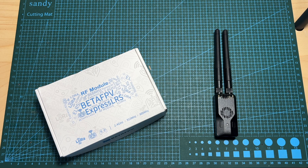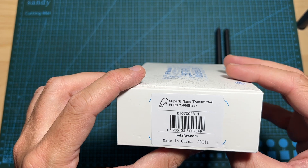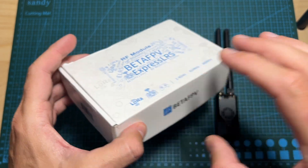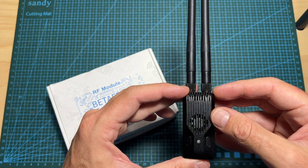Hello guys and welcome back to my channel. Today I'm going to check the Super G Nano, a new 2.4 gigahertz ExpressLRS radio transmitter by BetaFPV. Now since I just came back from a week of vacation and the product just arrived today.